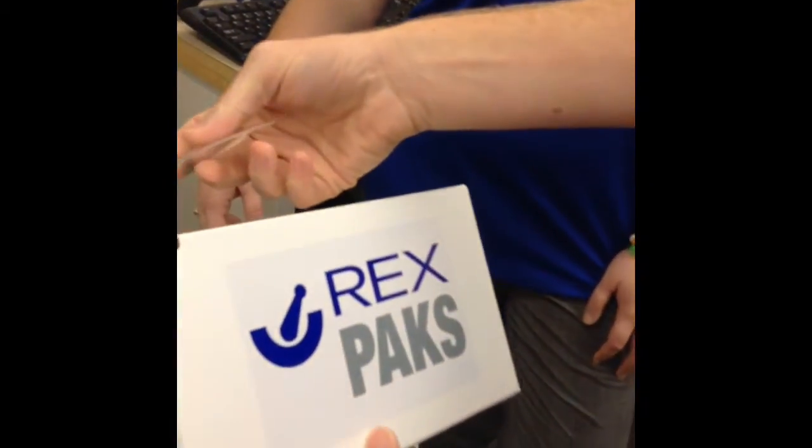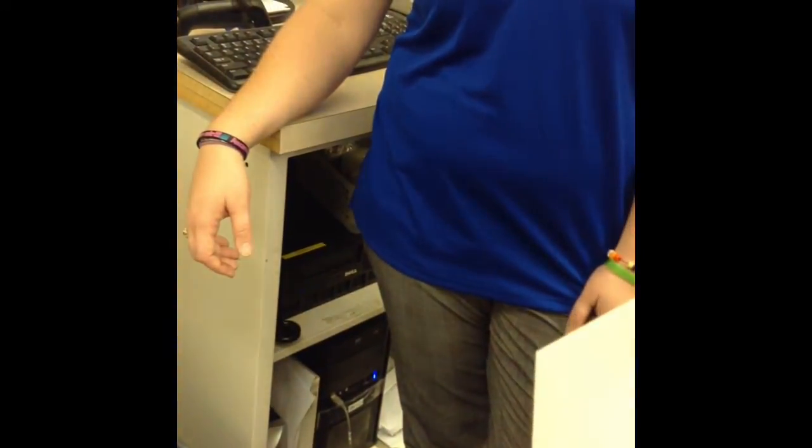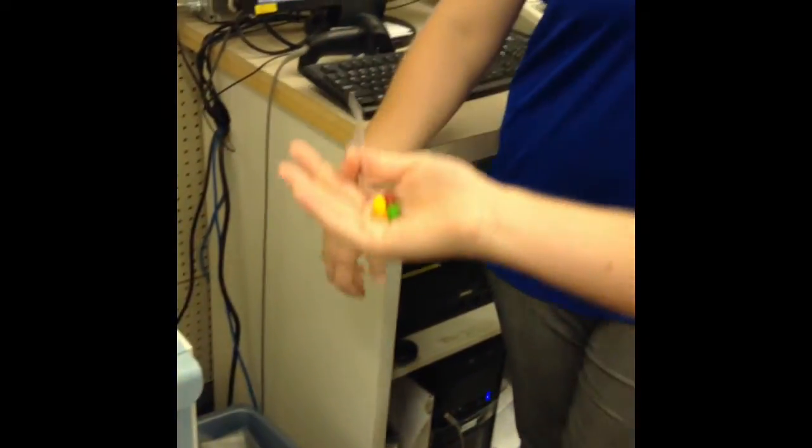And then the finished product, after we get done checking it all, looks like this. It folds nicely into a little Rex Pack box. How easy does it tear off? Really easy — try the next one out. And when you need to tear a sample off — excellent. I only had to do that to see if I could eat those. Enjoy.